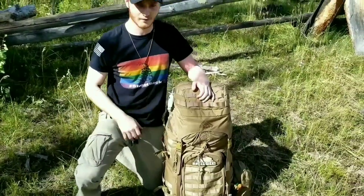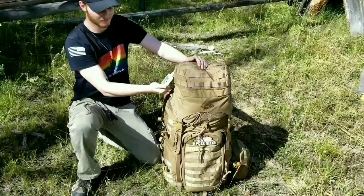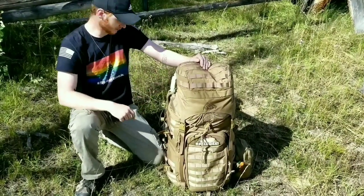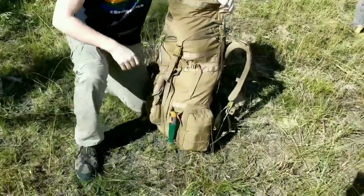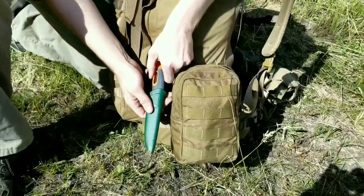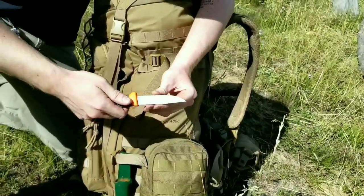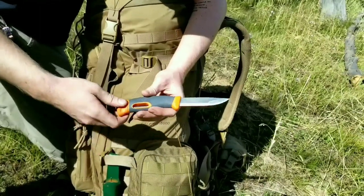First off, we'll go over the things that are on the outside of the bag, nothing too major. To start off, we have some hand sanitizer - can be put inside the bag if need be, but I just have it there for convenience purposes. And then on this side of the bag, we have the Light My Fire Mora knife, which has a really convenient and useful shape.